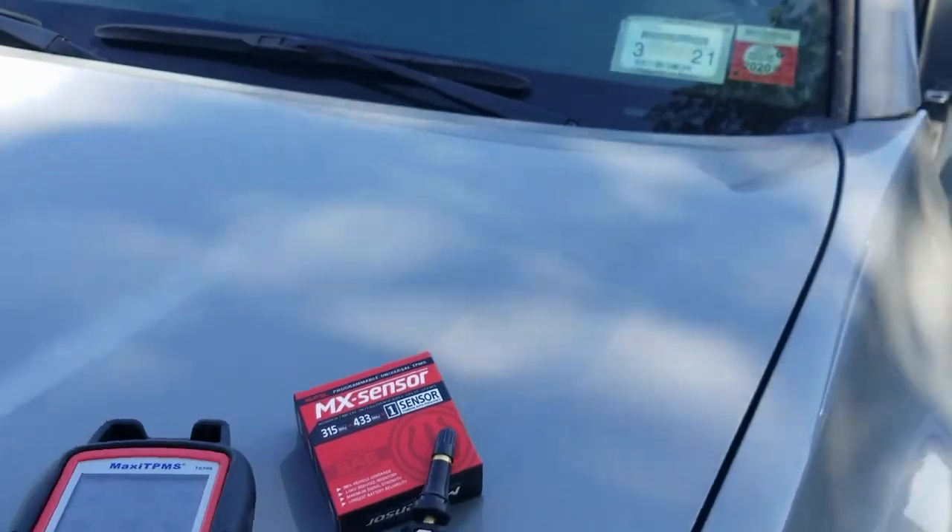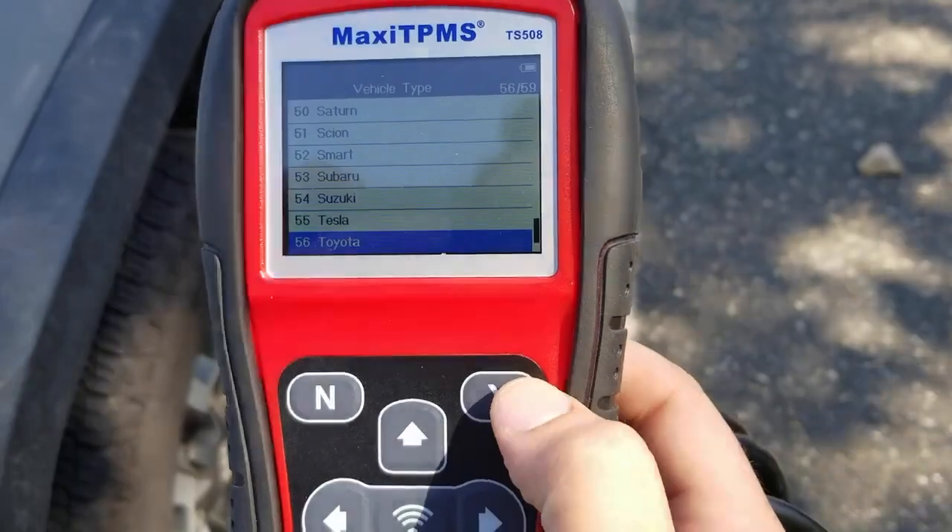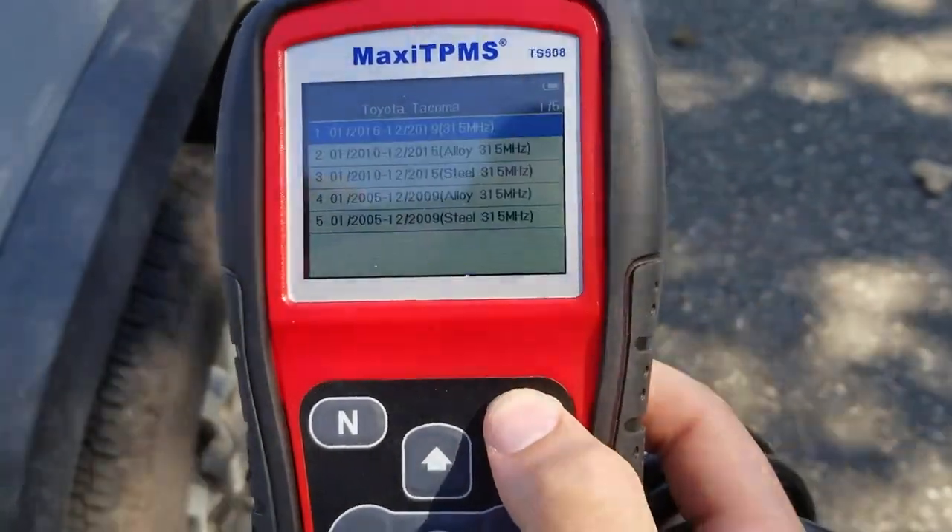We are working with a 2018 Toyota Tacoma. What you would do is go into advanced mode using the yes button, selecting the correct parameters.